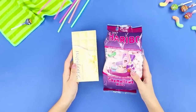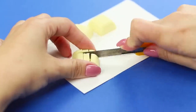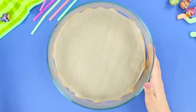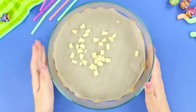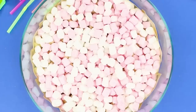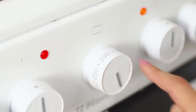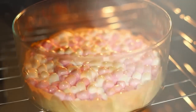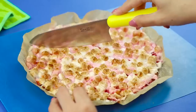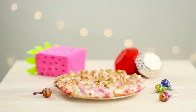We'll need a pack of marshmallows and some white chocolate. Open the chocolate and cut it into small pieces. Cover a baking mold with parchment paper and evenly spread the chocolate slices. Cover the chocolate with a layer of marshmallows. Put it in the oven and bake at 350 degrees. Cut the sweet pizza into triangles — it's so delicious!